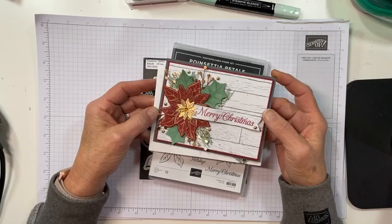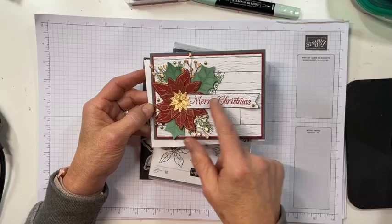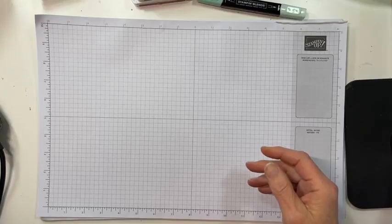I've done some pre-embossing and pre-stamping just to help us out time-wise. I kind of like this little sentiment banner that I've made, so we're going to play with that in just a second. Let's get started — I'll set this aside and get out my die cuts.